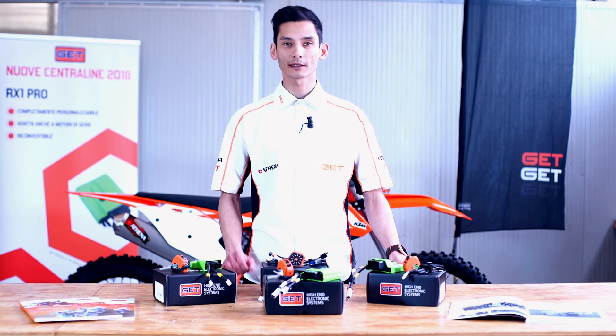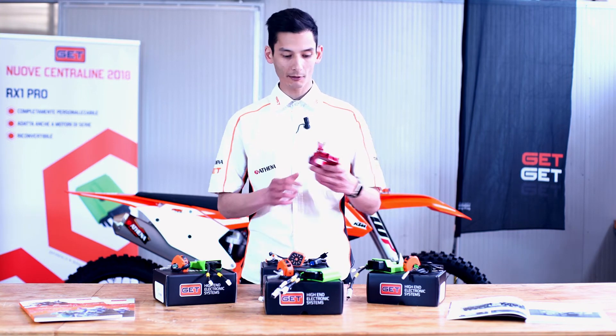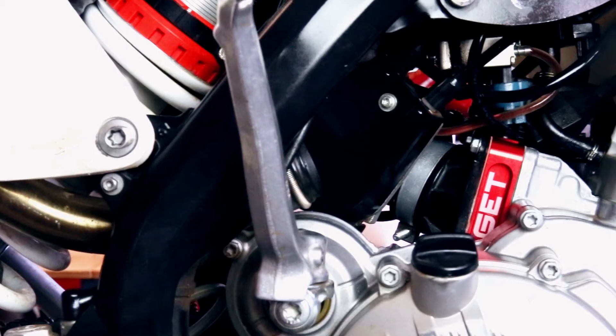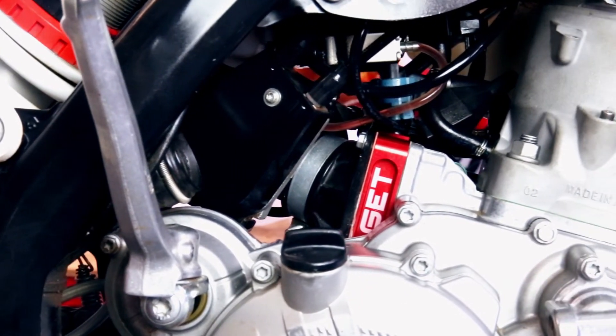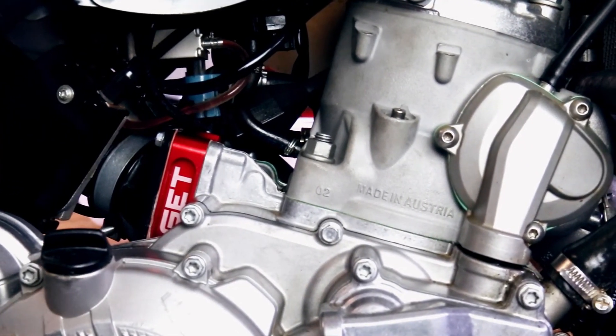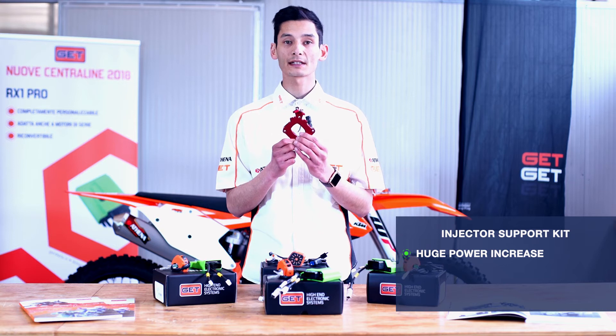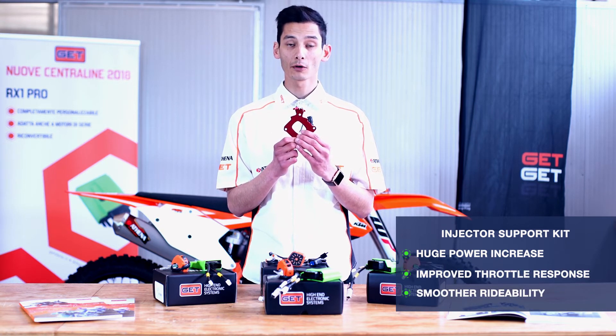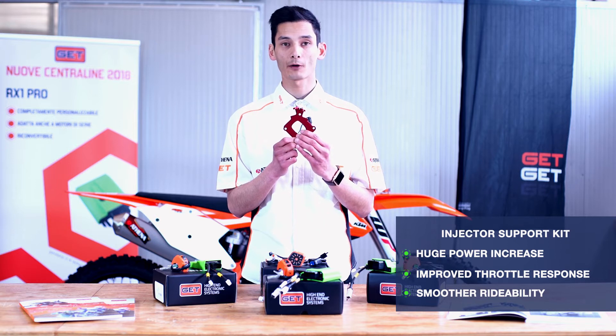Not included in the kit, but absolutely worth spending a few words about, is this little red piece. We're talking about an injector holder that allows you to move the injector from the standard position to this little bracket which stays in between the cylinder and the throttle body. The result is a massive horsepower and throttle response gain, giving you also a way better engine power delivery.